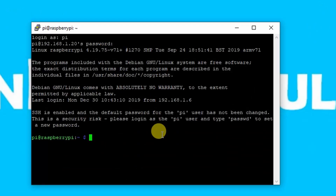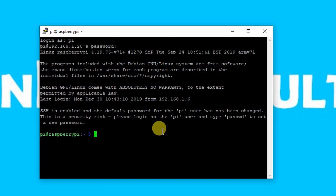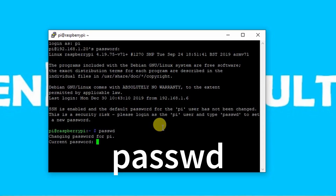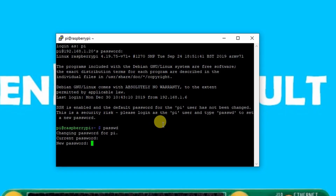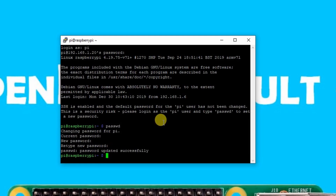We are now logged into our Raspberry Pi via SSH. The first thing we need to do is change our password. Use the command 'passwd', type the current password 'raspberry', then type the new password twice.